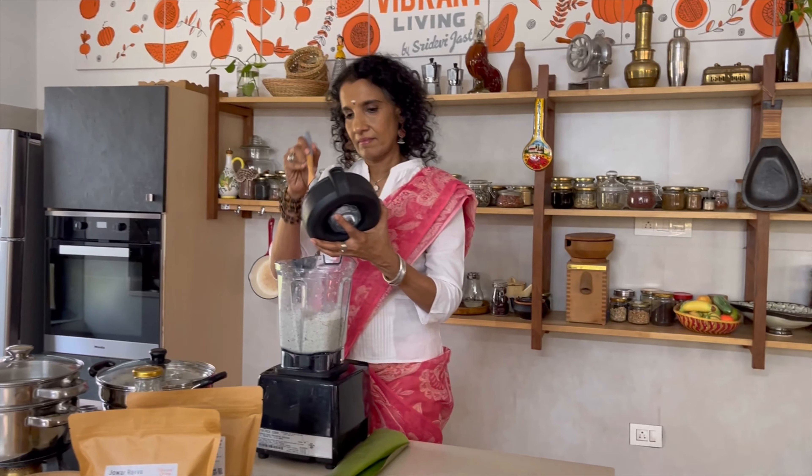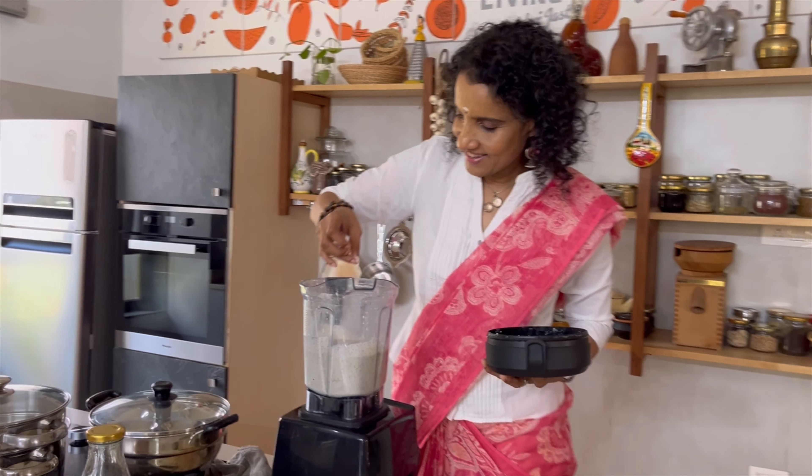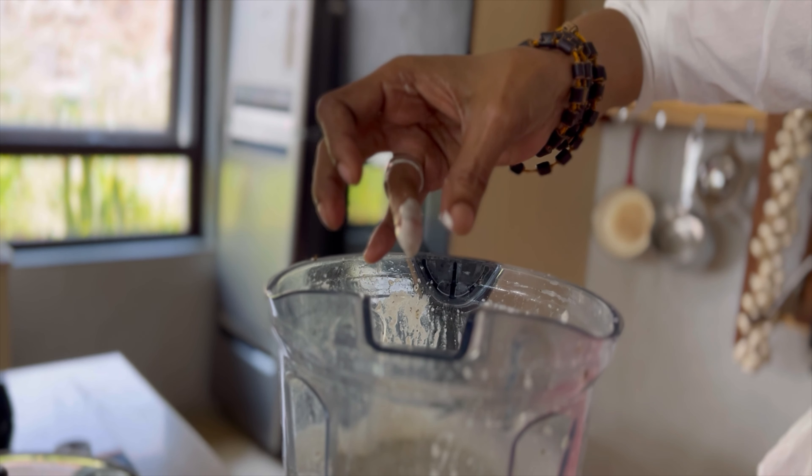For the longest time when I was living abroad, I didn't make idlis. But when I discovered a high-power blender like this one that I'm using, I started making idlis there as well and they used to come out so well. They fermented just fine. Stone grinders are fantastic, of course, and we use them all the time.